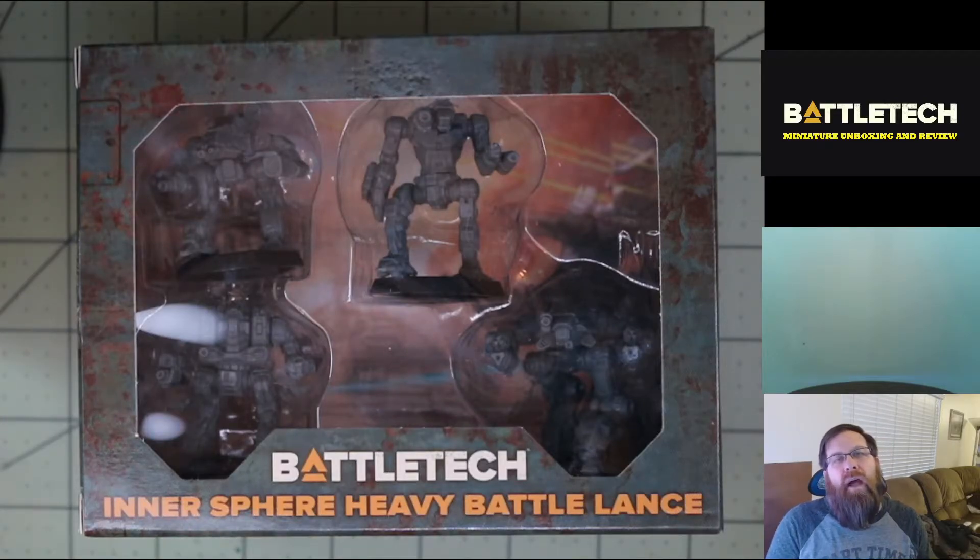Good morning and welcome back to another special edition of Miniature Monday on a Thursday here on Gaming with ADHD. Today we are taking a look at the Intersphere Heavy Battle Lance for Battletech from Catalyst Game Labs. Basically what we're going to do is open up the box, take a look at the contents, and get some up-close and detailed looks at the figures while also looking at the art that has been released for these battle mechs over the years.